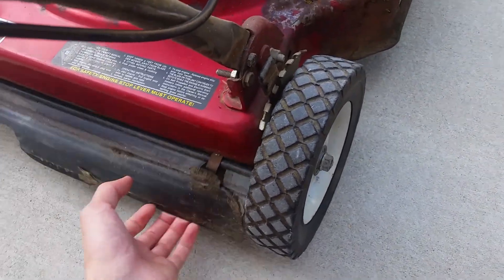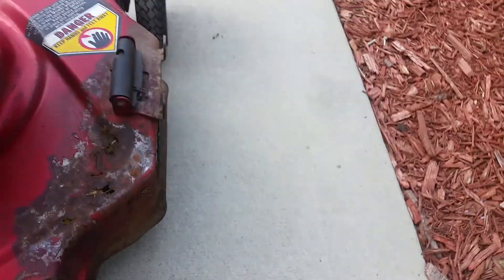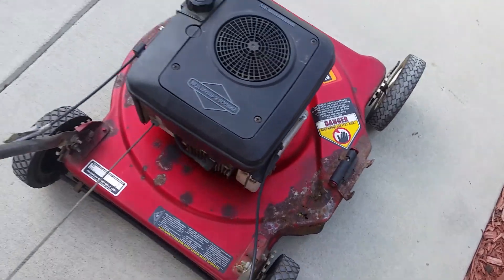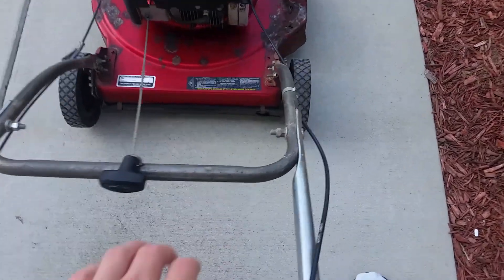Also, the clips right here are super hard to get off and this thing is destroyed. I'm missing this part and I don't have a proper guard. I tried a new guard that I had but it doesn't fit down here properly and it's way too small.